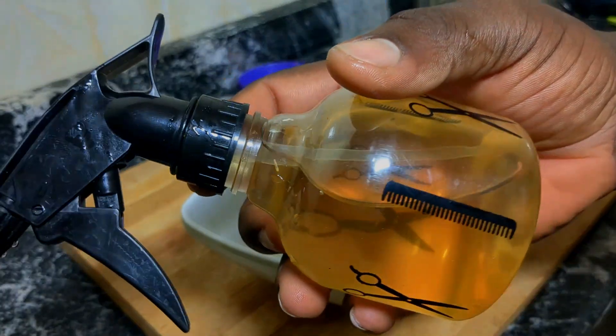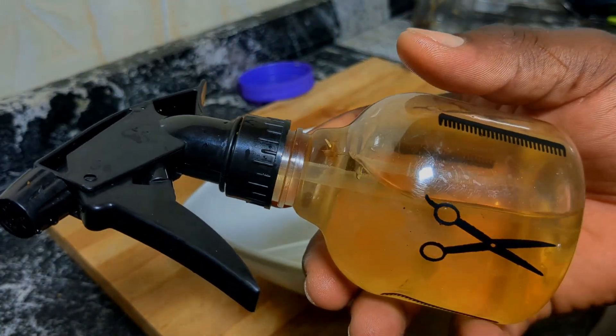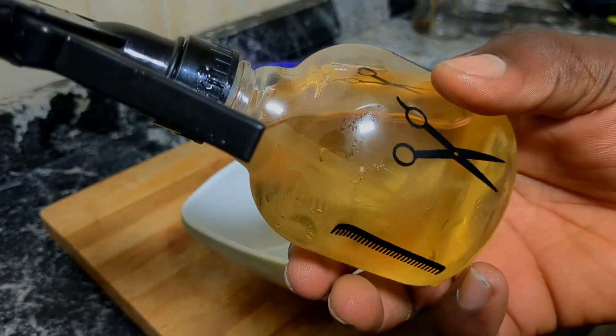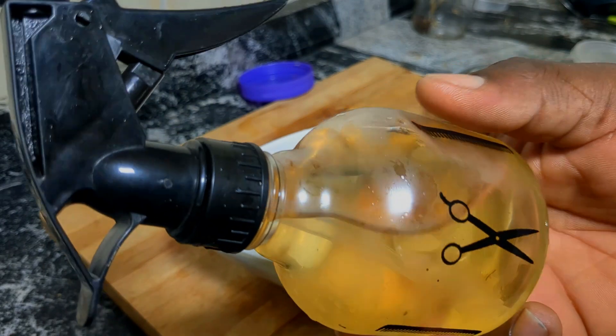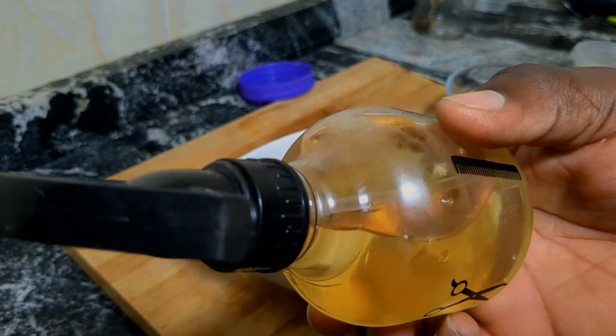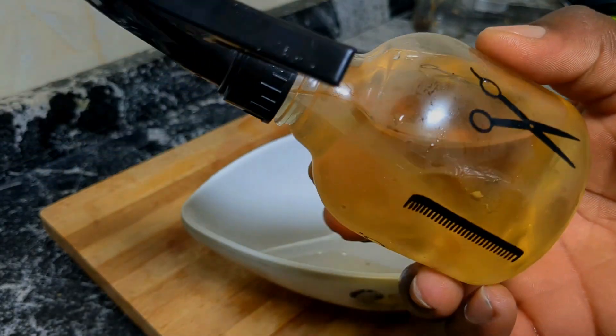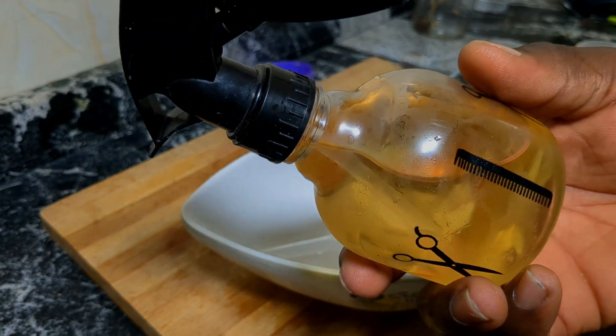The best thing to do is apply this in the morning or before you sleep, and let it sit in for one hour, then wash off. Don't forget to apply hair oil so that your hair won't be dry. Thank you for watching, and don't forget to like this video and subscribe to my channel.